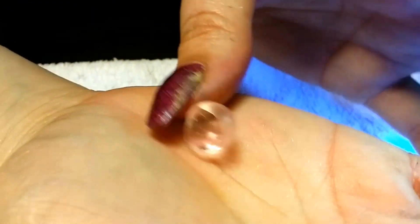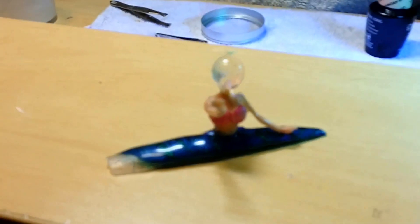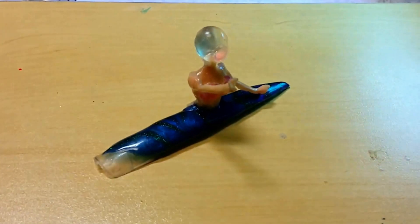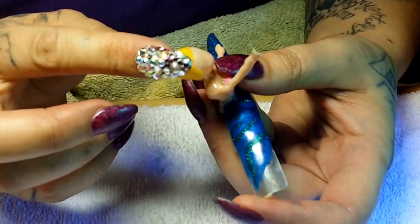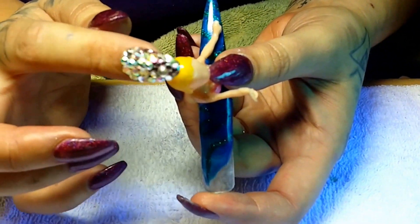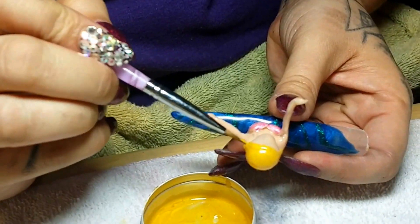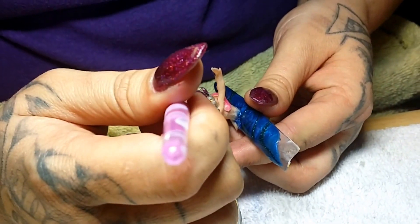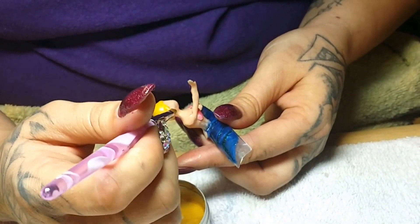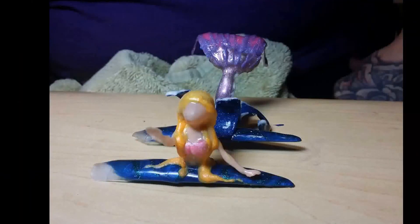And here we go. I secured her head with sculpturing gel. Using the same technique with a yellow sculpturing gel I created the form for her head and hair. Once on, I secured her with the same yellow sculpturing gel and carefully molded and sculpted her long golden locks. Real shells are used to cover her breasts.